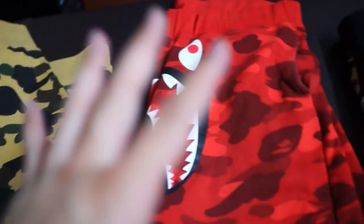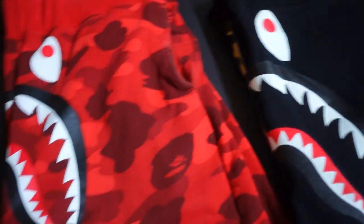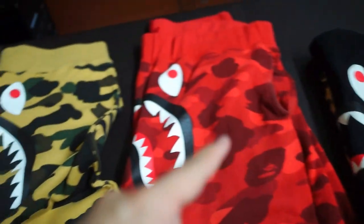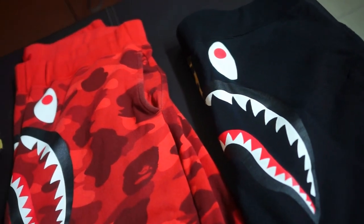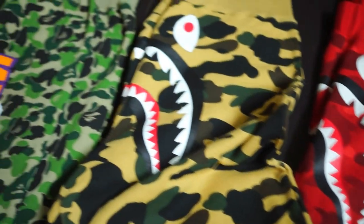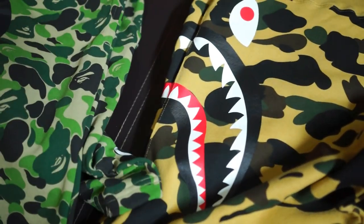So if you're planning on getting a shark sweatshorts from BAPE, these are the designs to consider: the half camo, the color camo, the first camo, and the ABC camo. Hope you like my first BAPE collection video on the shark sweatshorts — it's a pretty expensive collection, I've got to say. These sweatshorts are not cheap.